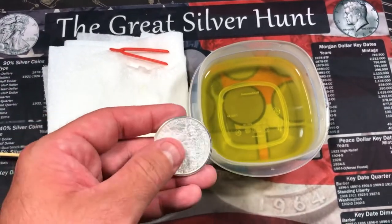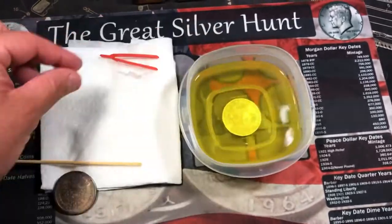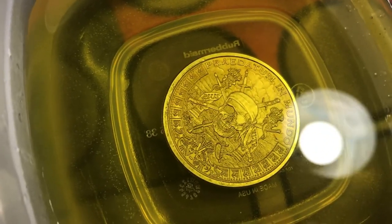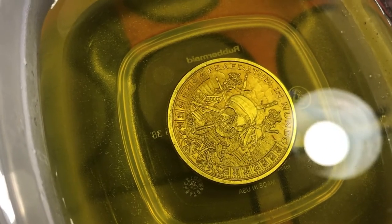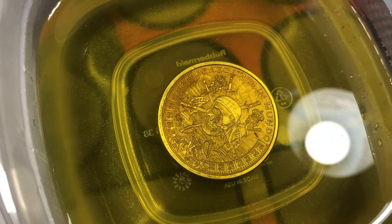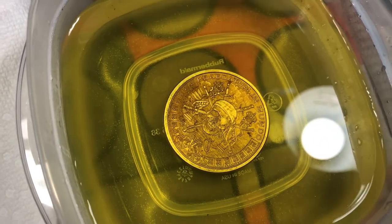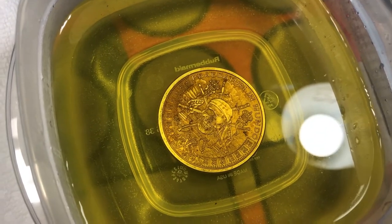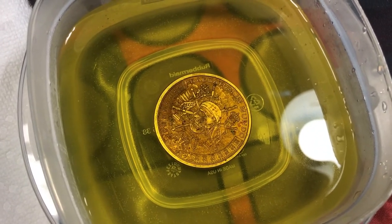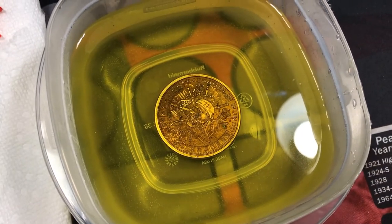I ended up diluting the solution just a little bit and we're going to try it again. It's kind of fun just to watch the chemical react with the silver — it starts to tarnish the silver. So you're actually damaging the surface of the round, so I don't suggest doing this with any good coins. But with these generic rounds it's no big deal, and it's a fun experiment. Let's hope to get some cool colors on this one.